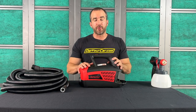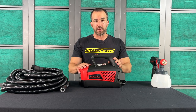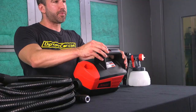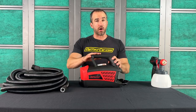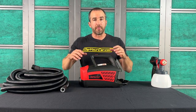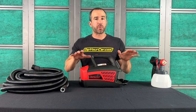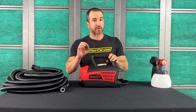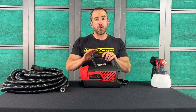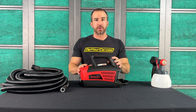Now let's talk about the G4 turbine. This is the workhorse of the system — this is what generates our power and airflow. There are really two things that make this turbine unique. The first is that this is our first Dip Your Car turbine with variable speeds: it has a low and a high speed setting. You might think you'd want maximum pressure all the time, but we learned that when working on smaller surfaces — like wheels, trim, or speed shapes — using the lower power setting actually works better than full power.